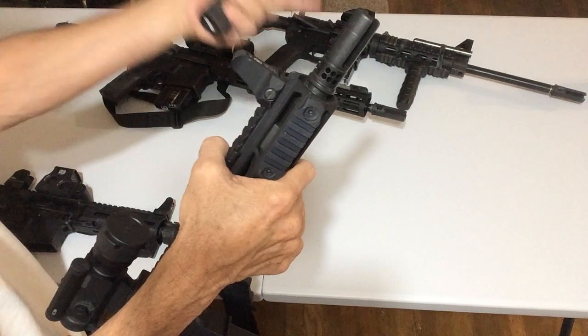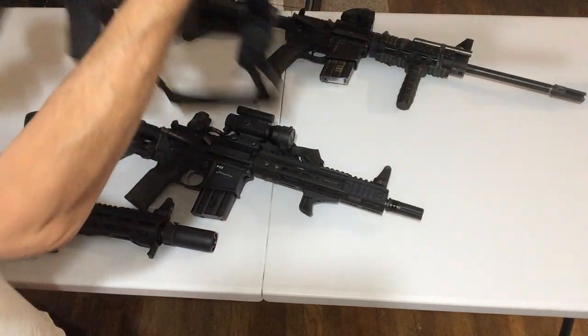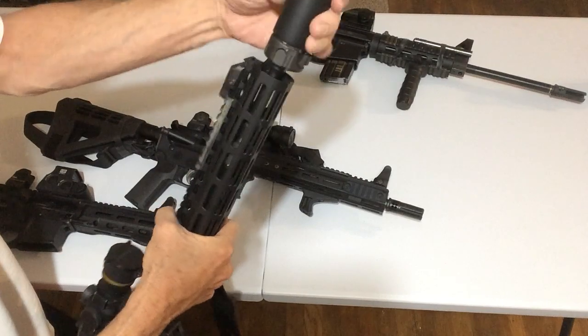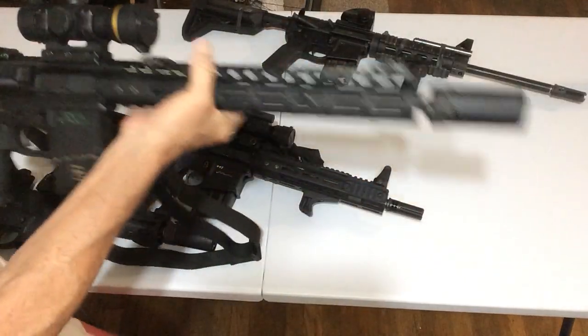But I always use flash hiders — I don't really like the brakes. So now I can grab my recce, my Novetsky recce, and throw her on. Now my recce is ready.